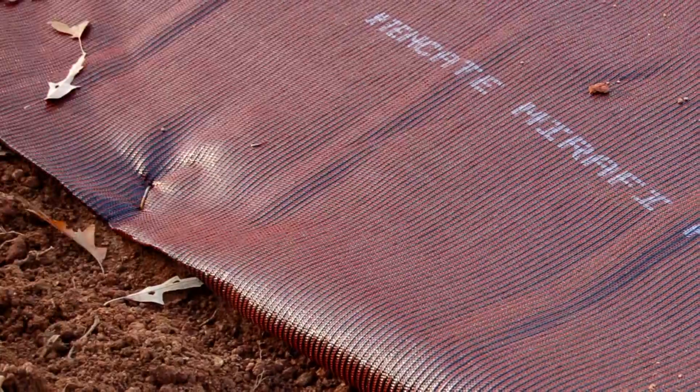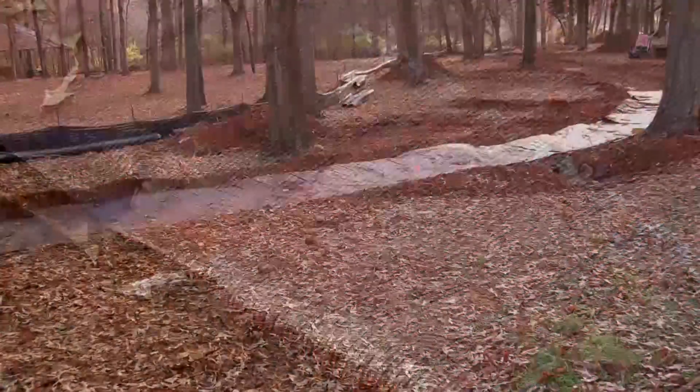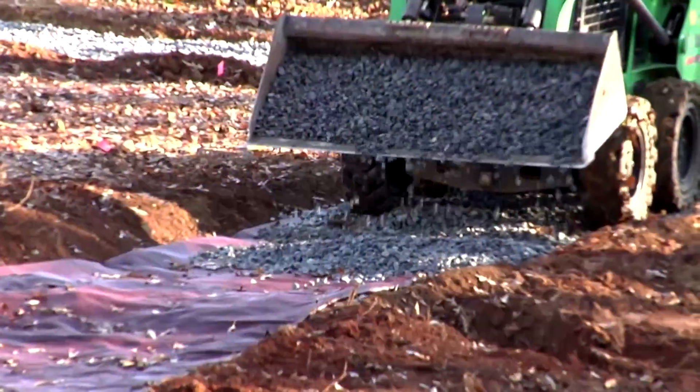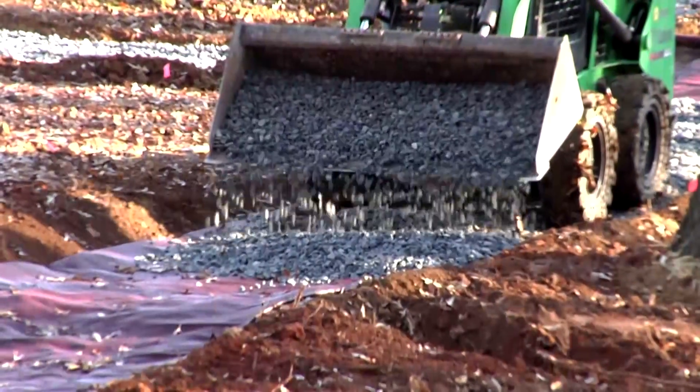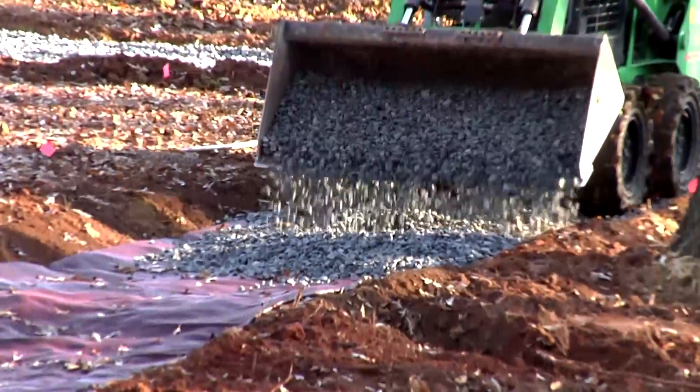Before fill placement, the fabric can be held in place using U-shaped sod staples, sandbags, or strategically placed shovelfuls of fill. Make sure the fabric overlap is shingled in the direction that fill will be spread over its surface, in order to avoid peeling back the edges and corners of the fabric.